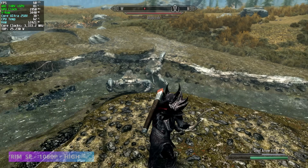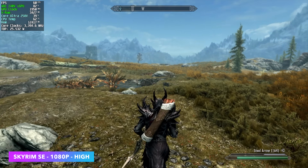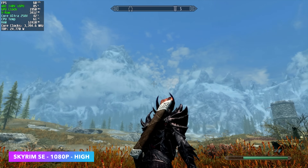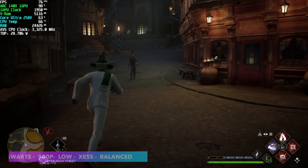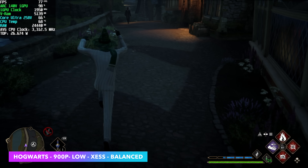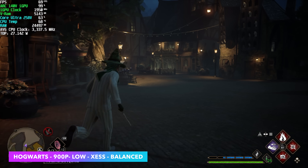I also tested Skyrim Special Edition at 1080 high — I probably should have just gone in at 1080 ultra since it ran just fine. For Hogwarts Legacy I had to drop down to 900p because at 1080 even with XESS set to performance we were getting some really bad dips. But at 900p low with XESS at balance we're over that 60fps mark and it's a pretty smooth experience, though it would have been really nice to go up to 1080.